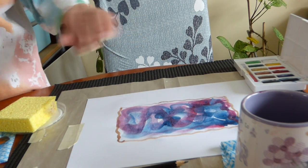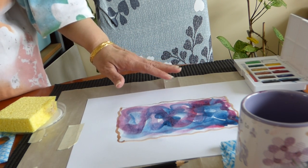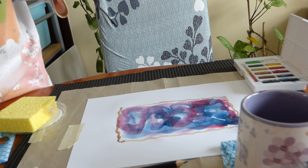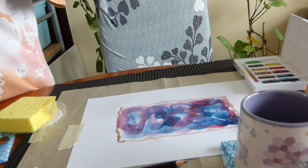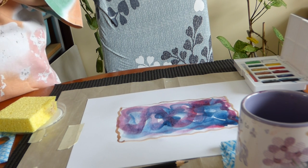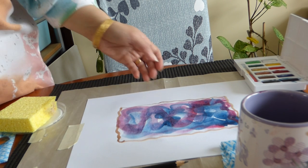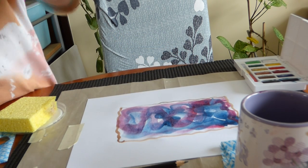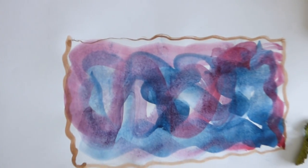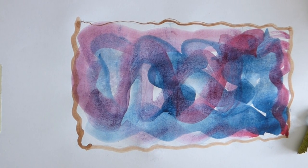Then we are going to allow the picture or the image to dry off and we will see the result. Here we go.